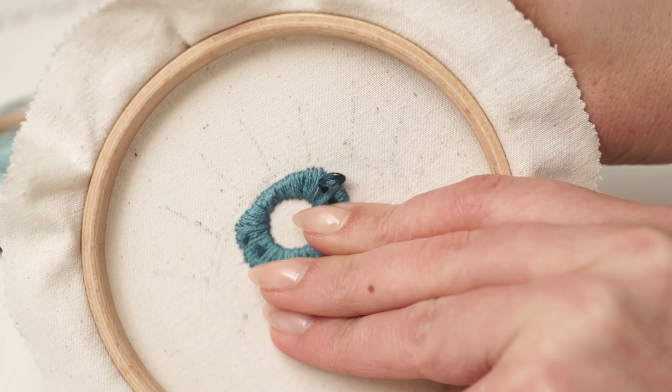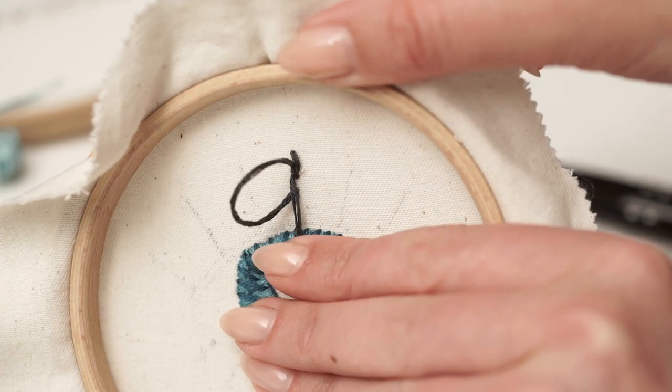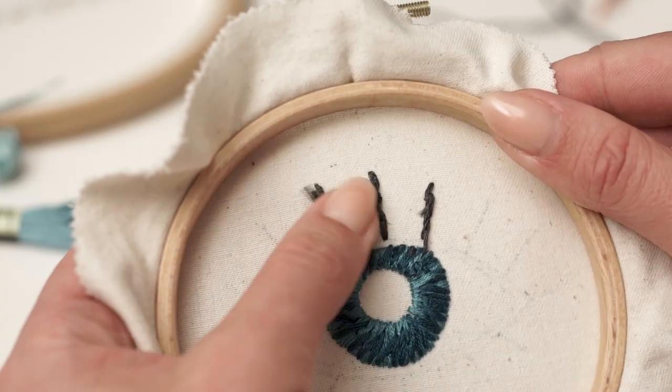Hi everyone, it's Stella here from Why Not Stitches and in this video tutorial I'm going to show you a few ways to start and finish your thread without using any knots.